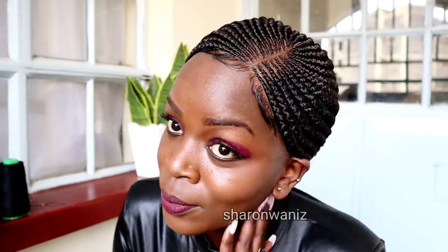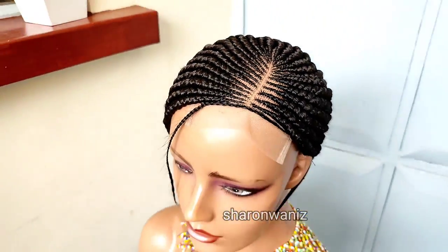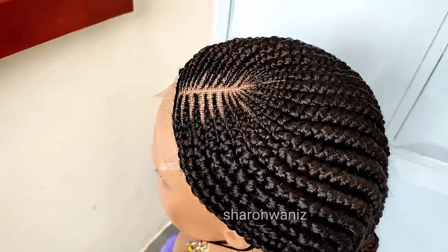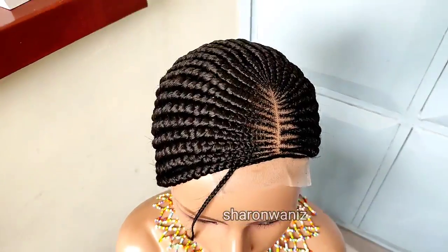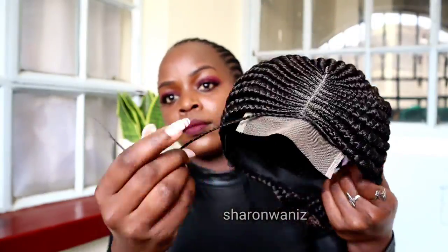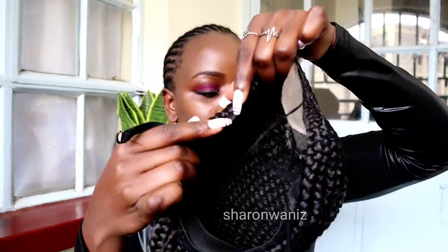This is the wig before I applied any product on it and before I cut the lace. A lot of you are requesting me to make wigs that have baby hair or wigs that have closure, and I'll try to make more styles with baby hair or with closure. It has an adjustable strap and a band as well.